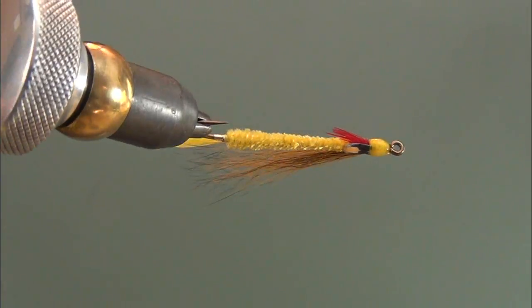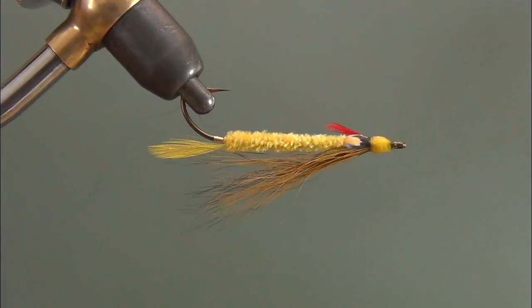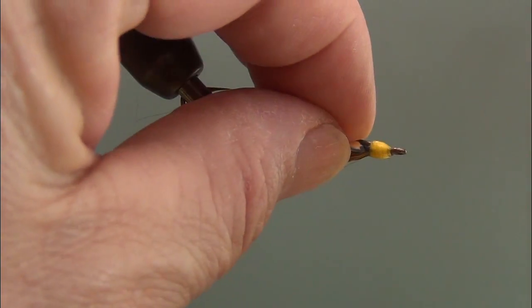And there you have it — a Dark Edson Tiger tied using rotary fly tying techniques.